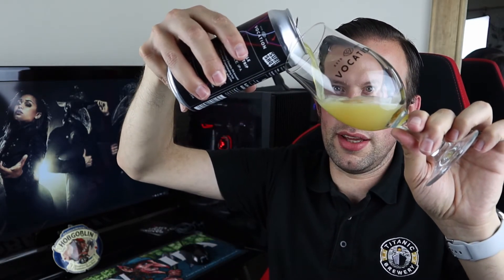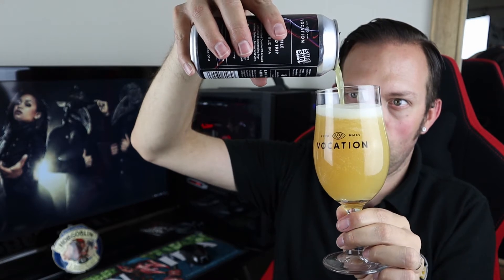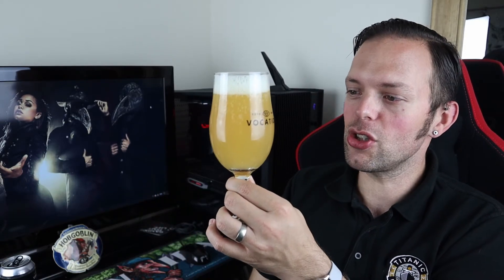We're going to pour into our Vocation glass today and the pour is... oh, murky. Murky McMurkison. And it's pouring with some oomph to it as well. So we need to clean the glass. Wow, it's murky as hell. And as I was pouring I've just got huge, huge aromas. There's citrus, there's stone fruit — there's a load going on there. But look at the colour — it's like soup. It's looking great. You've got a head that is off-white, reasonably compact.